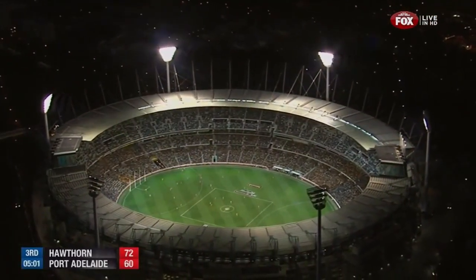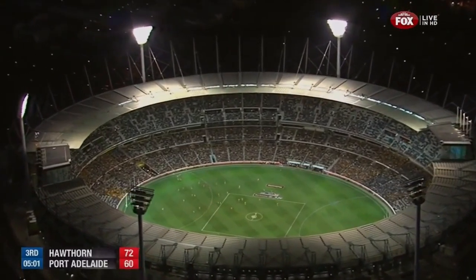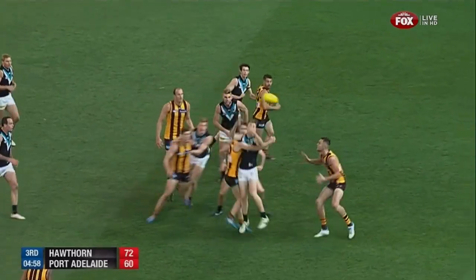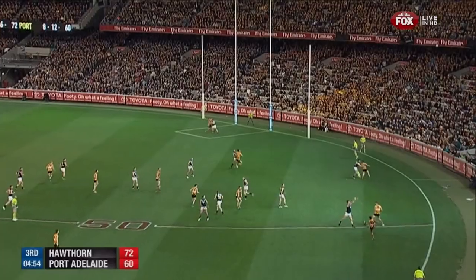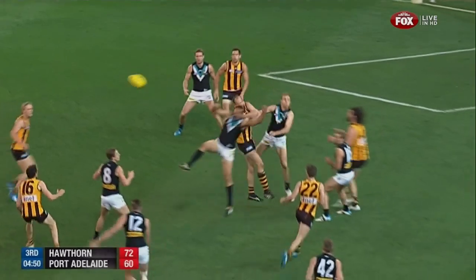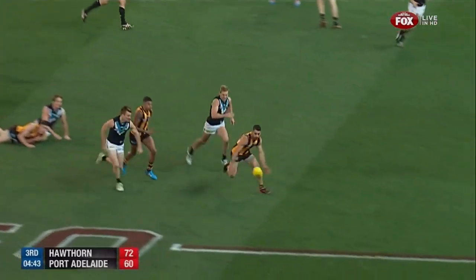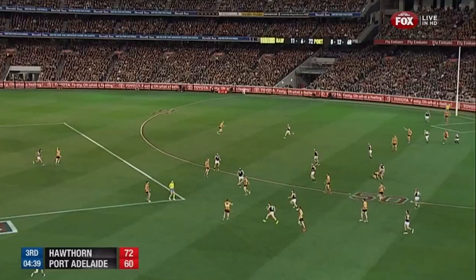We know Brust's ability to get the don't argue going — and nearly away had he got a bit more space. 74,500 under lights at the G on Saturday night with a spot in the grand final against Sydney on offer. Allapati Carlisle. Broadbent now targets the footy, off the hands of Hartlett. Hill's a danger. Puopolo feeds to Lewis. Hawthorn back in control.